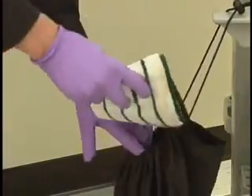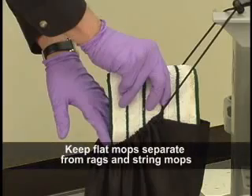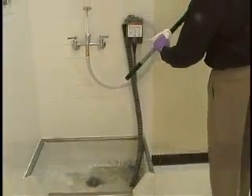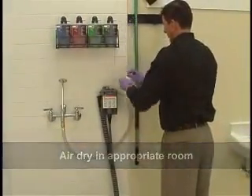When your shift is complete, put all dirty flat mops in a laundry bag. Keep the mops separate from rags and string mops. Discard any unused chemical in the applicator tool as directed by your facility. Wipe the outside with disinfectant and allow to air dry in an appropriate room.